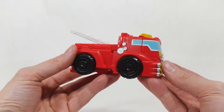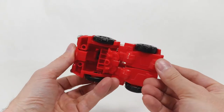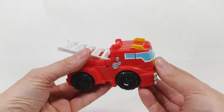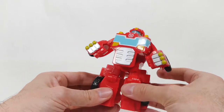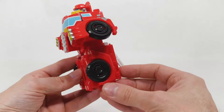So here's Heatwave in truck form. This is great for younger kids — it's really simple to operate. Just fold it down and it pops out and you have Heatwave. You can even get his legs slightly apart so he can stand.